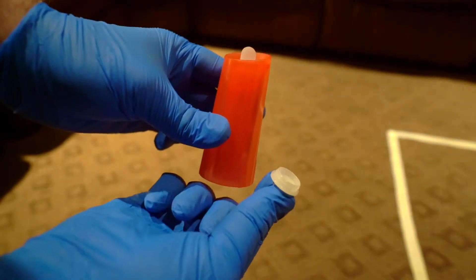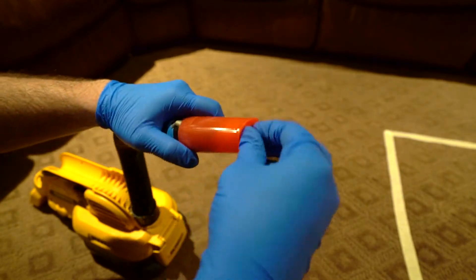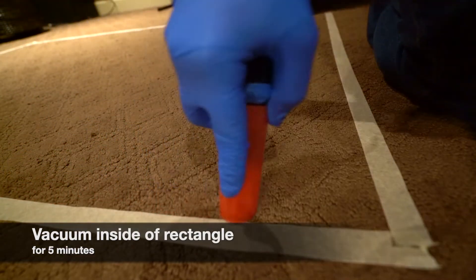You will then remove the bottom white cap from the dust collector and attach it to your vacuum's hose. Then, remove the top white cap and begin vacuuming the entirety of the rectangle for five minutes.